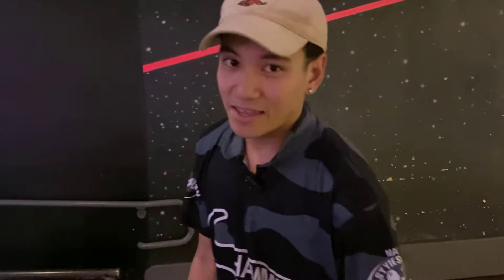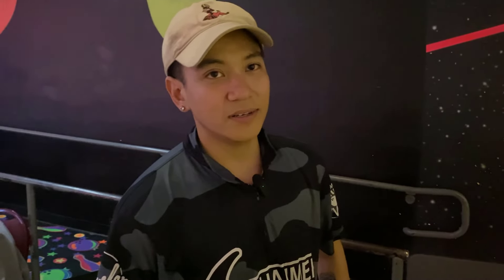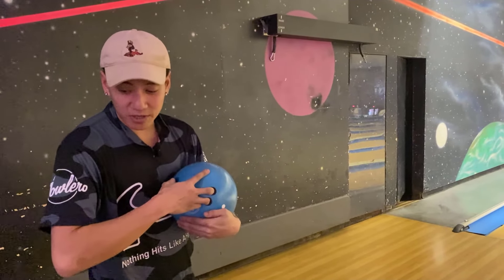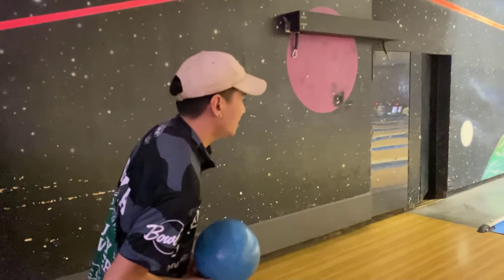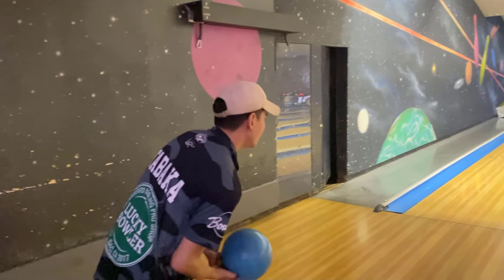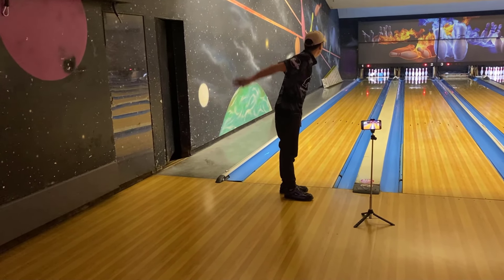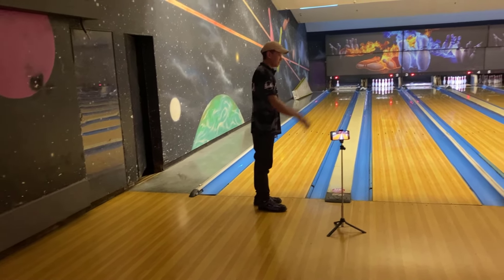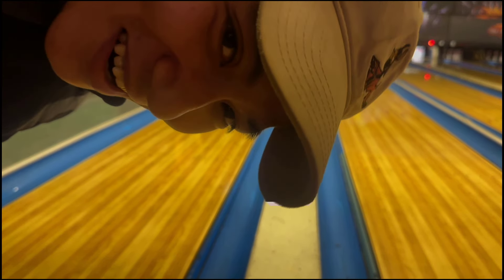I'm probably just going to stay there and throw the same ball. This blue is definitely a lot smoother and a little bit later than the other two blacks or purples so far. You should bowl left-handed, because at least they carry that out.